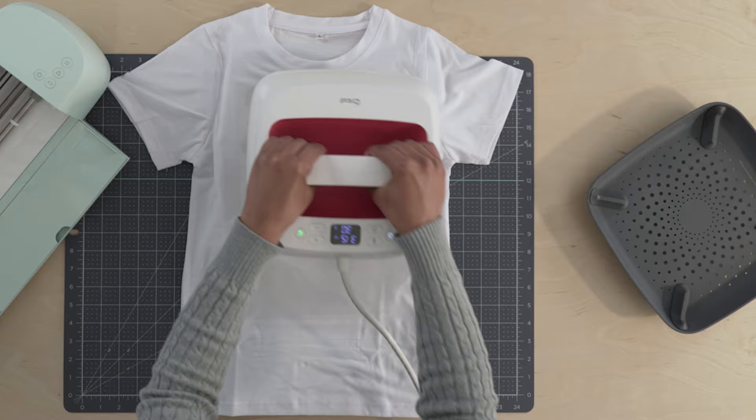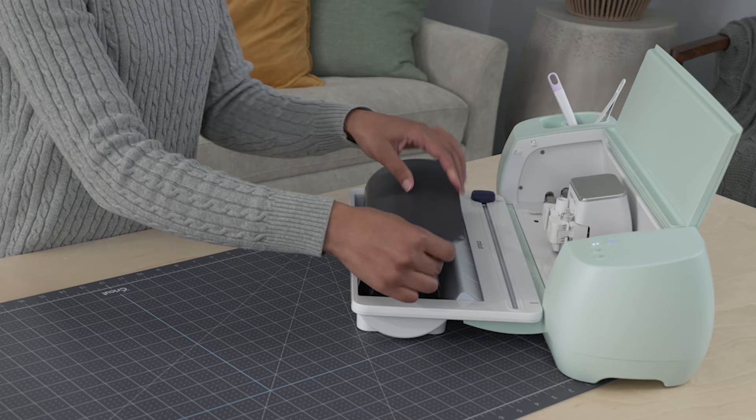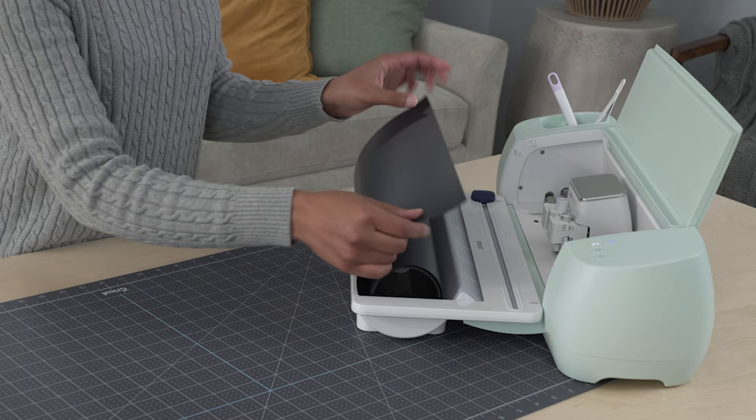Now let's go through some key tips for beginners. A lot of people new to Iron-On wonder which side goes down in your cutting machine. Always put the shiny side down.